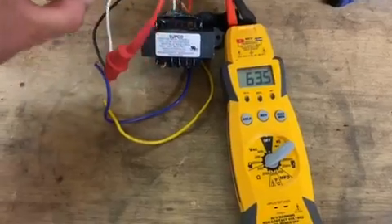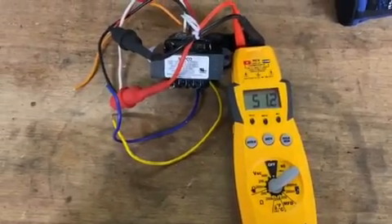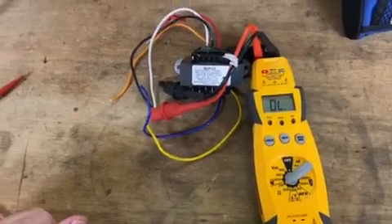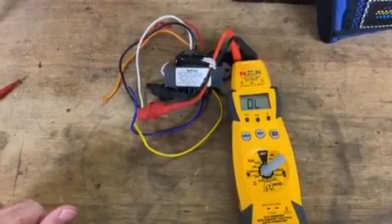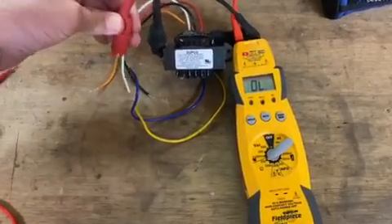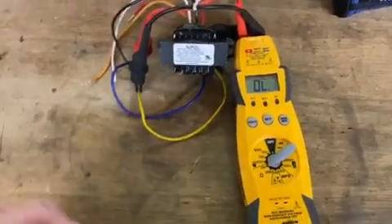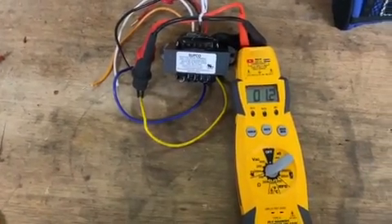We'll go to our 208 — see there, we're down to 51. So once we verify that is good to go, if you have an open line, it'll let you know that something in the winding is no longer good. We're going to do the same thing on your 24 volt. Usually you'll get a 1.4 or 1.5 — it might drop down a little bit. This lets us know that it's going good.